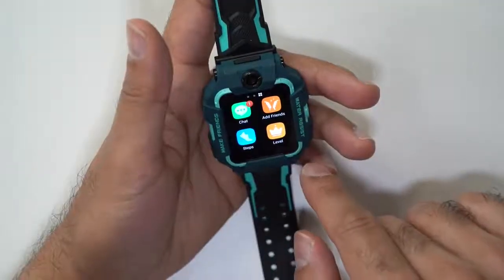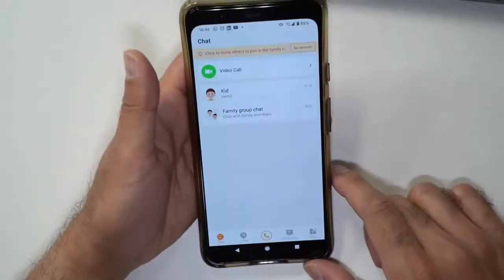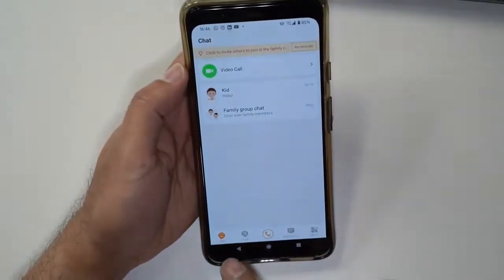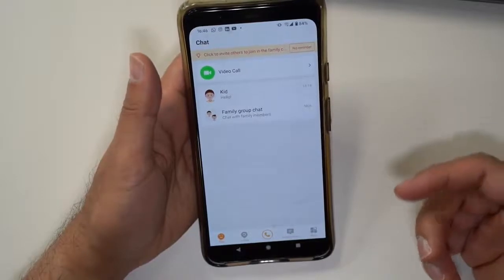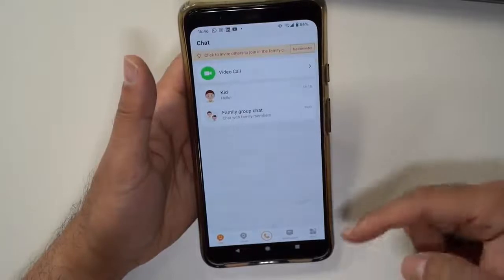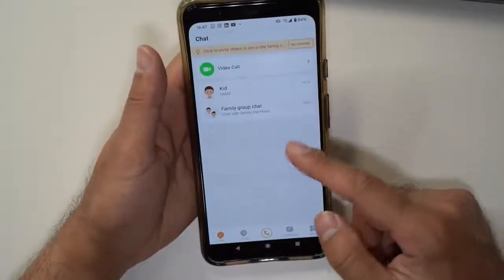Now let's dive into the actual EMU app that you can use to connect all of these features. When you open the EMU app, by default you go to the chat screen on the bottom left. I've set this up as a kid for the watch. The first time you set it up, it asks if it's your son, daughter, niece, nephew — whatever it may be. You can get other family members who have this watch and set them up in a family group.